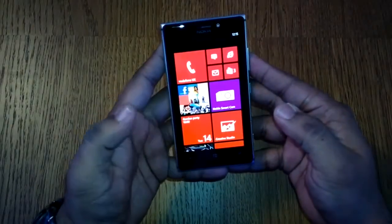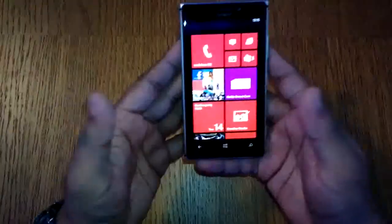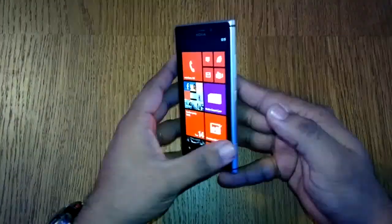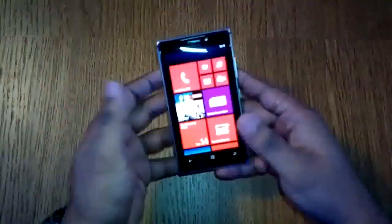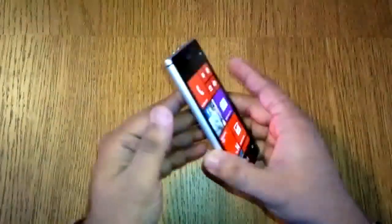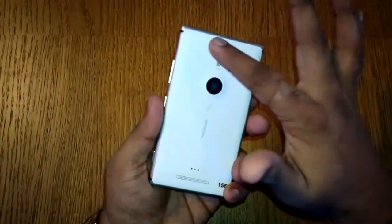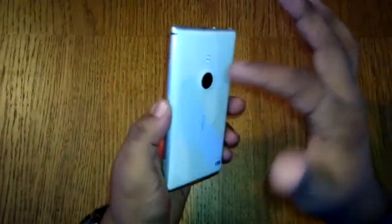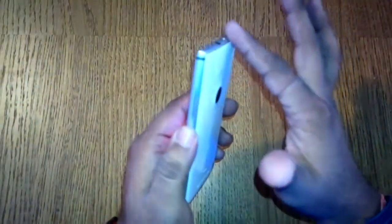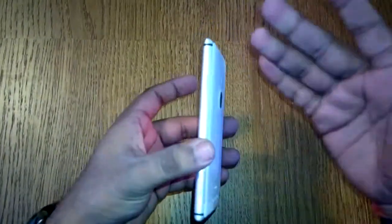This is the Lumia 925, which was just announced at the Nokia UK event. For the first time, Nokia has moved from a unibody polycarbonate approach to a unibody aluminum approach. If you look at the backside, this part is still polycarbonate, but the main frame has been changed to aluminium — so this is all aluminium.